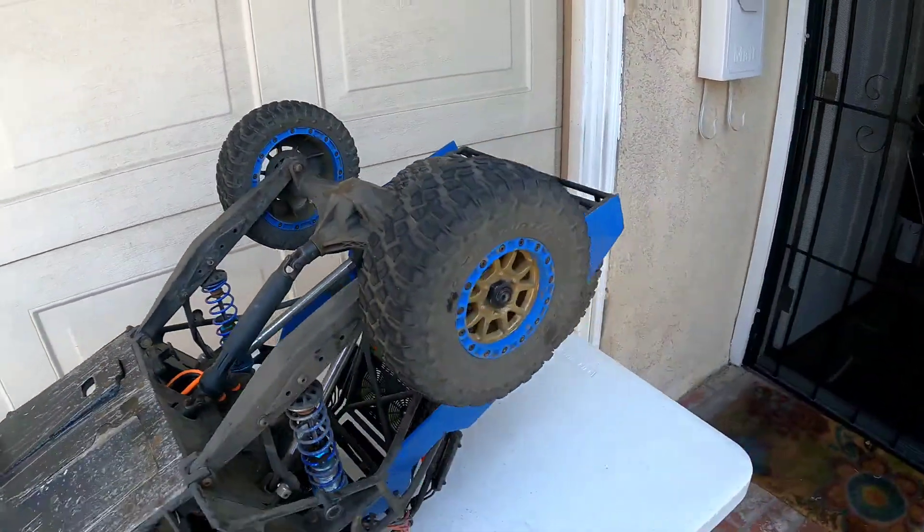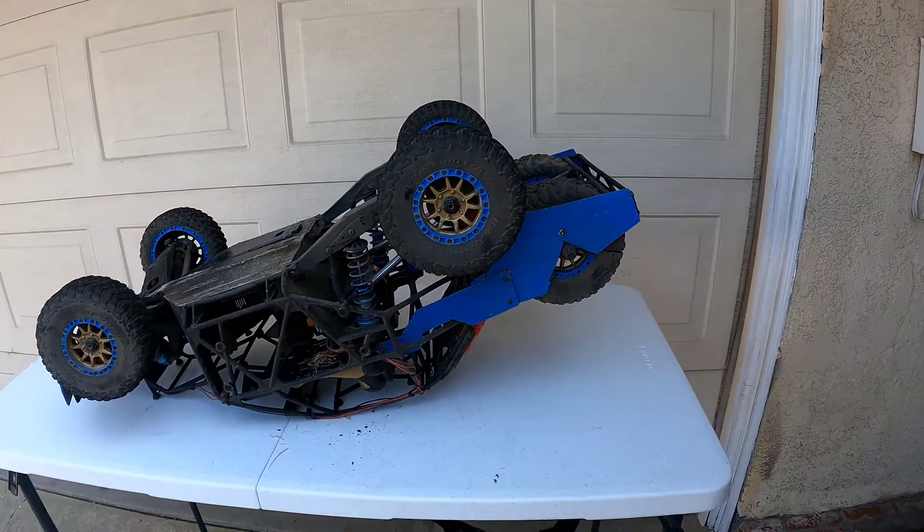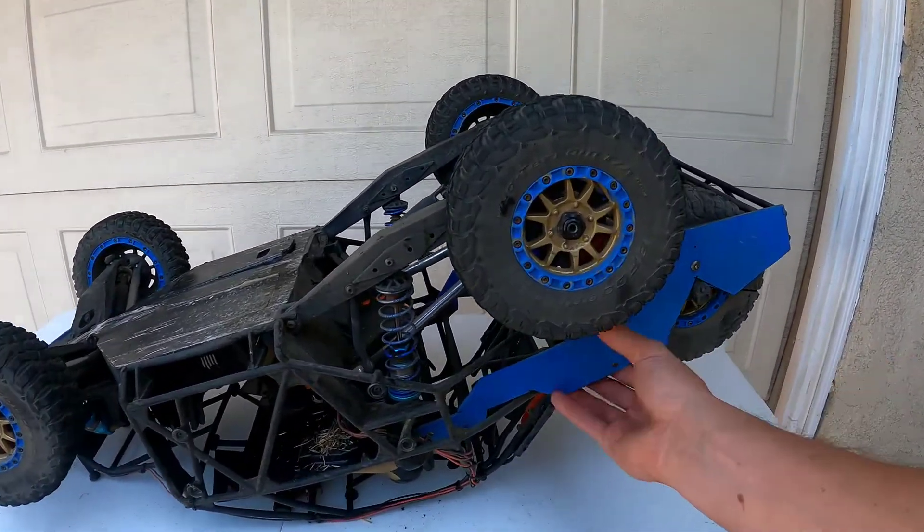All in all, this truck is a freaking tank and it runs very well. I've had no problems with it besides just the rear end.